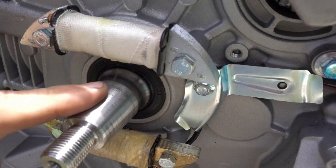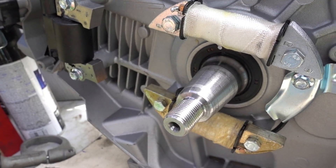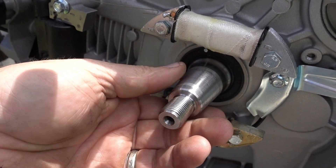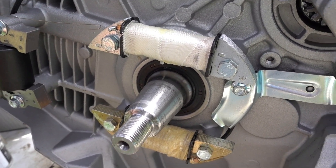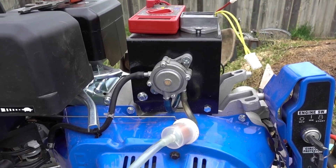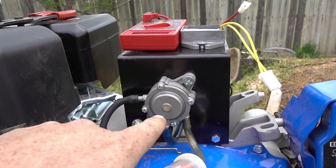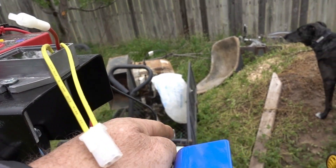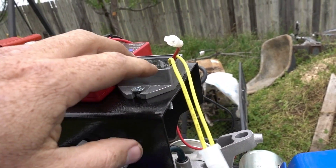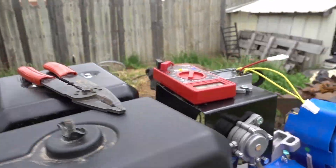I'm going to put some anti-seize on this. Didn't have a hard time pulling it off — that's because there's no rust or anything — so we'll make sure we put some anti-seize on there. Alright, here's where we're at: got the fuel pump installed. Had the rectifier — I'm just going to put it up here. I could have put it right there but I kind of wanted to keep it away from the engine heat as much as possible, so that's what I did.